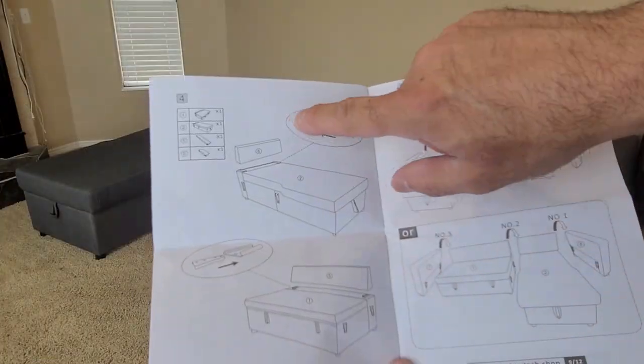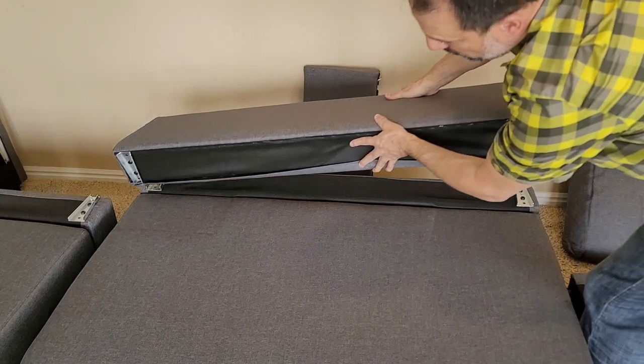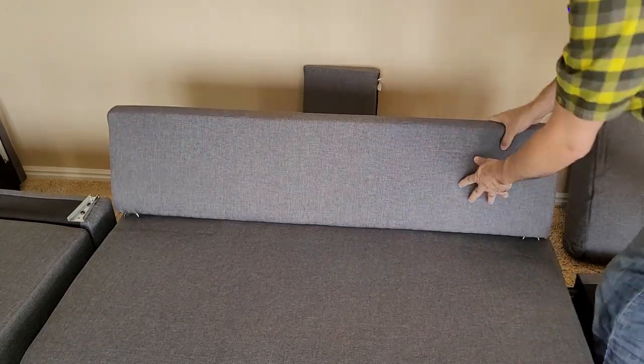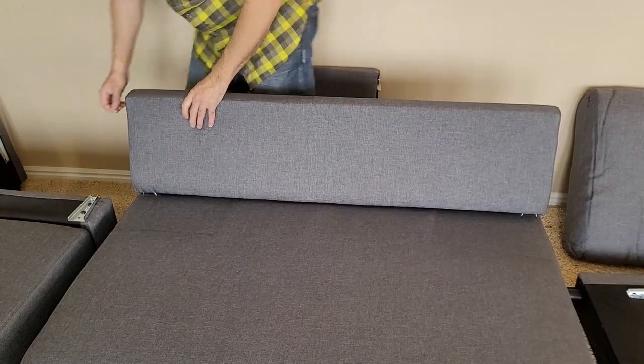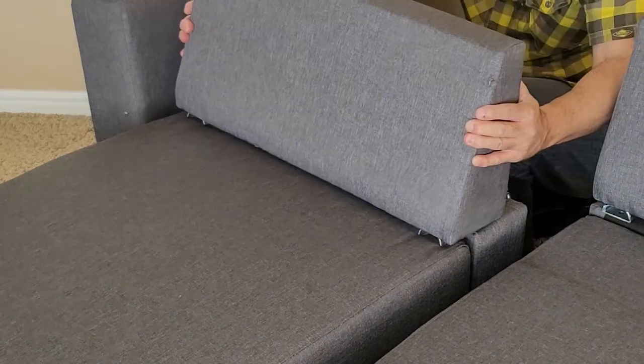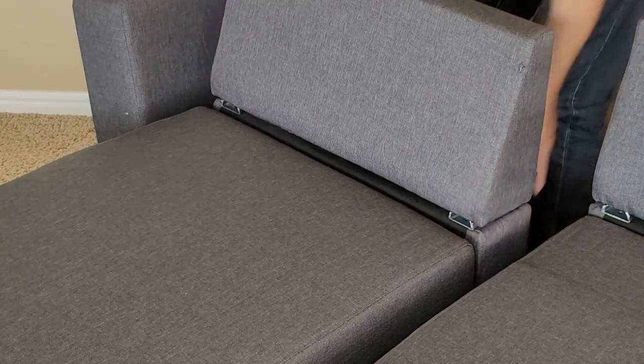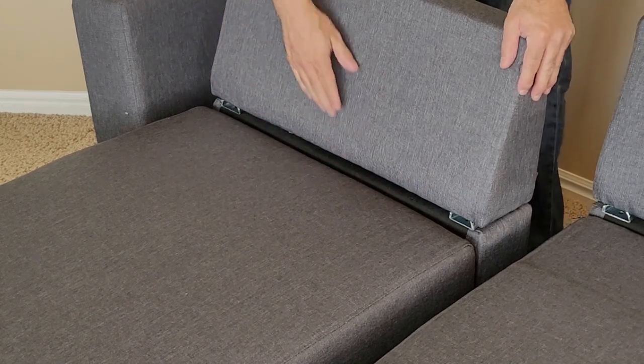Now we'll go ahead and install our back supports using a very easy latch system that's already installed on the unit. Great.